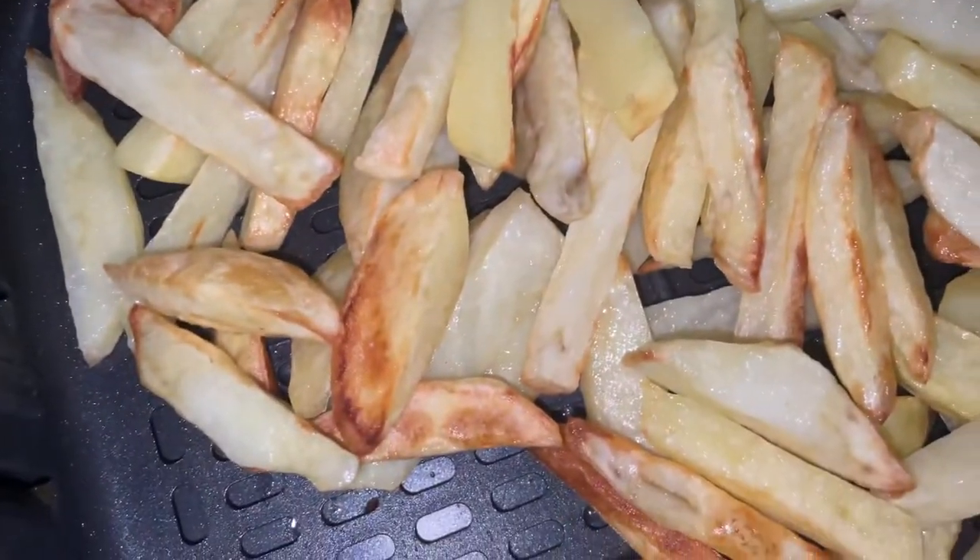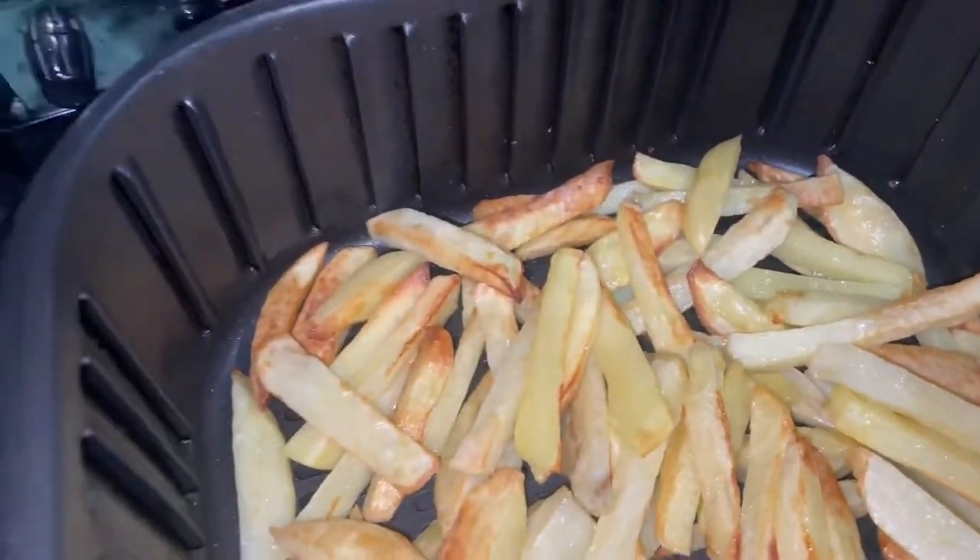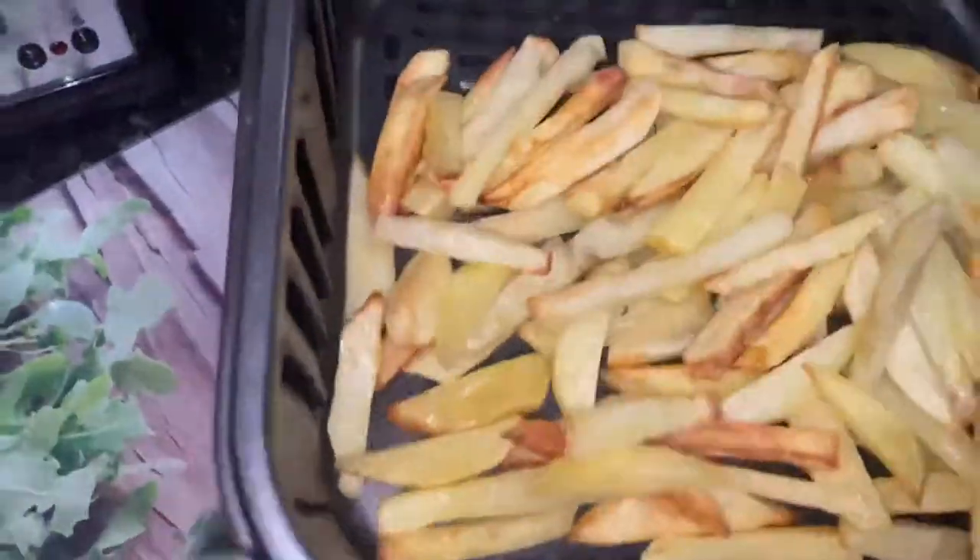Now the chips look half done. I think they still need another 5 minutes in the air fryer.